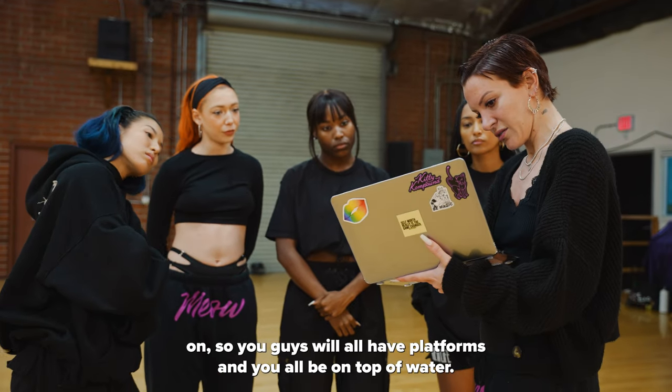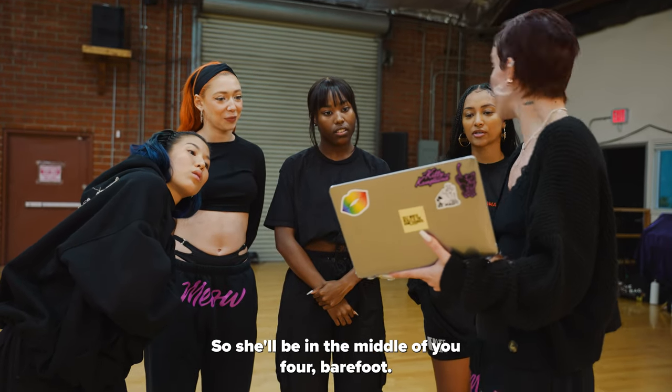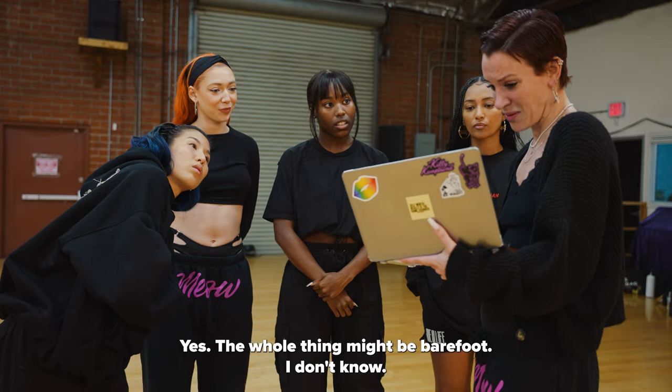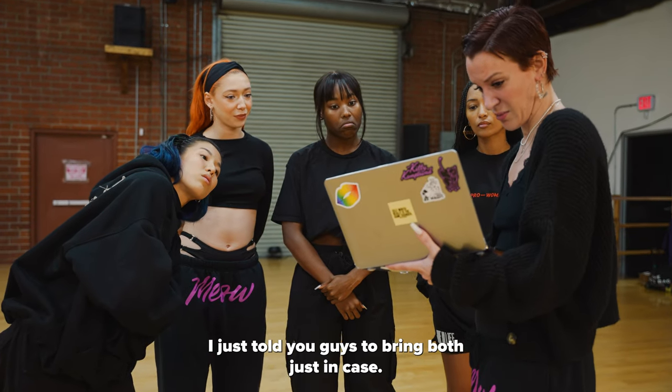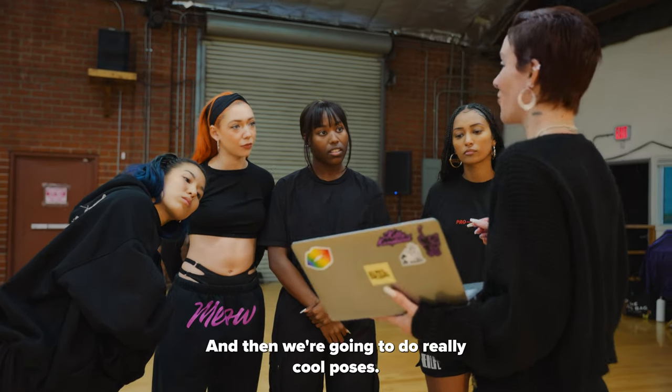This is what you guys will be dancing on — you guys will all have platforms and you'll all be on top of water. She'll be in the middle of the four, barefoot. The whole thing might be barefoot. I just told you guys to bring both just in case. But yeah, you guys will be dancing obviously bigger than that, and then we're gonna do really cool poses.